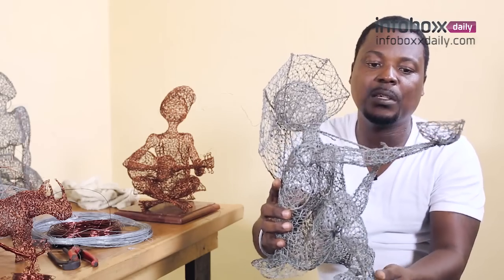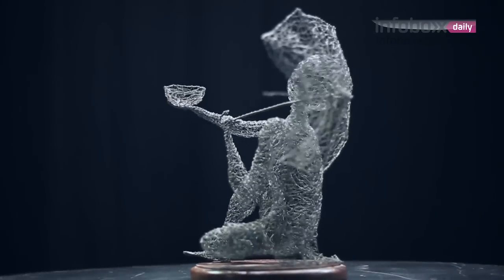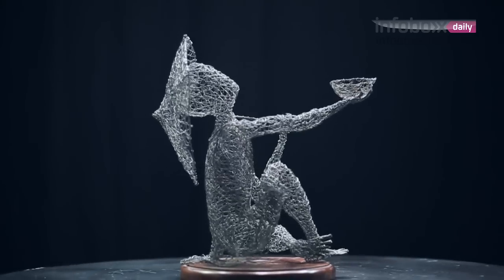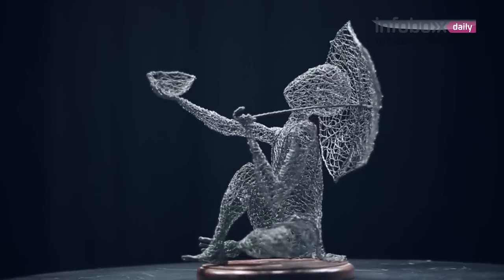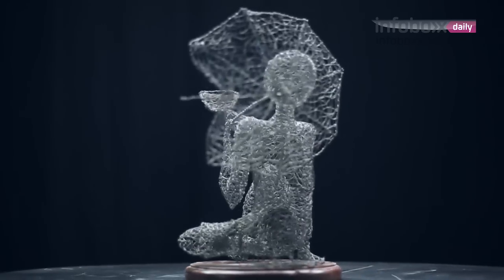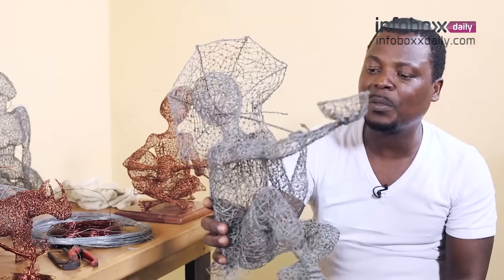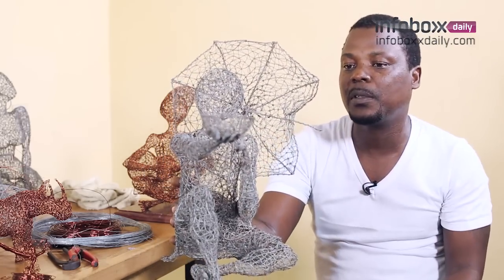I call this 'Stretch for Arms.' I used to see this guy on the pavement in Accra begging for alms — that's what I used to buy my material. One time I saw him and I said, no, I want to use this in my work. So I sculpted him right here with his broken umbrella that you see, stretching for arms.